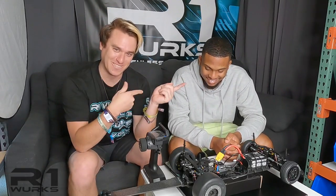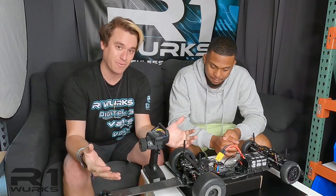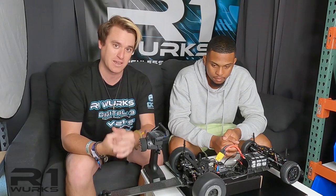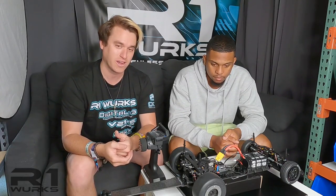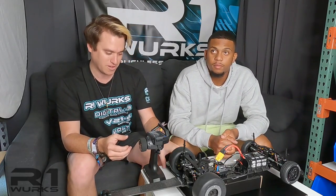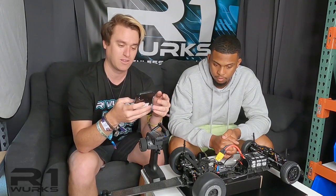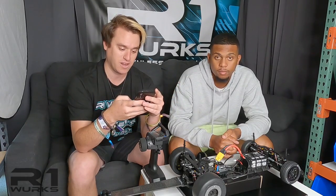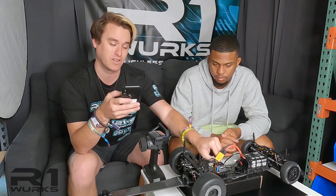What's up guys? Welcome back to R1 Works. I'm with my team driver Jordan Yancey here and we got our DC1 car in front of us. If you've been following our YouTube videos, we've been building it step by step between the two of us and it is all complete. Now we are ready to program the ESC using our Wi-Fi module. Make sure you like our videos and if you're new to the channel, make sure you subscribe.